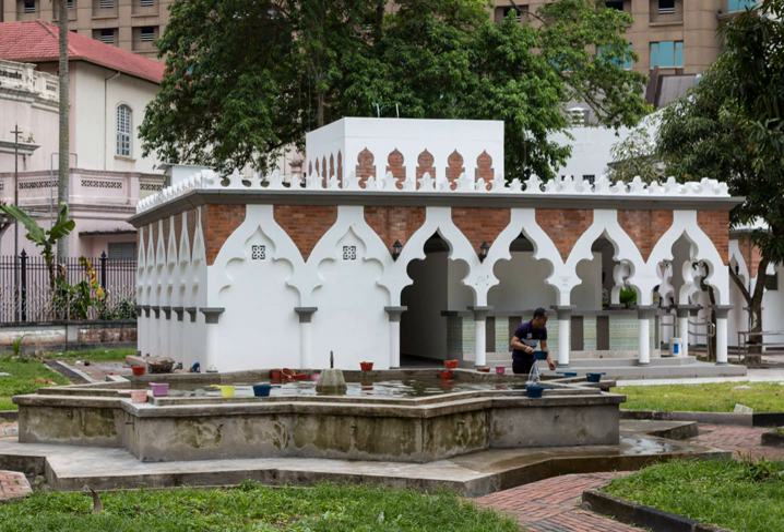Ghusl is an Arabic term referring to the full-body ritual purification mandatory before the performance of various rituals and prayers. For any adult Muslim, it is required after having sexual intercourse, ejaculation, or completion of the menstrual cycle.